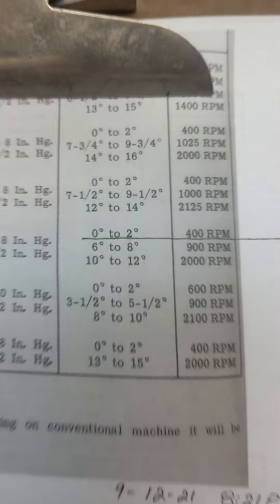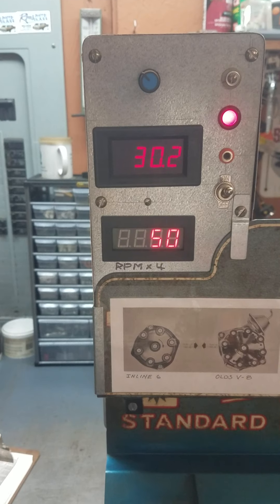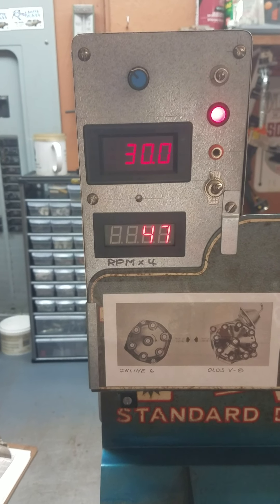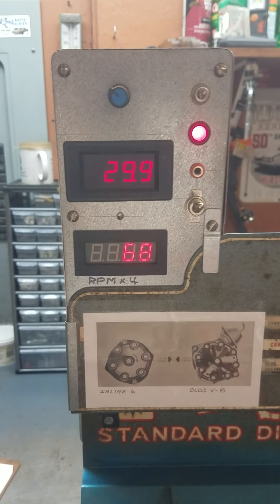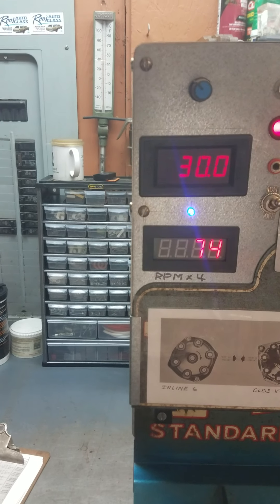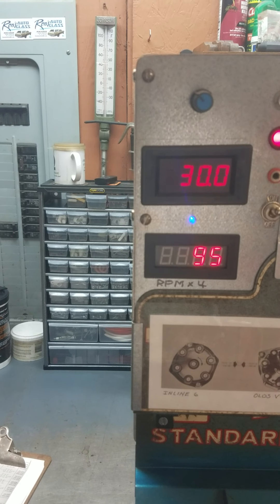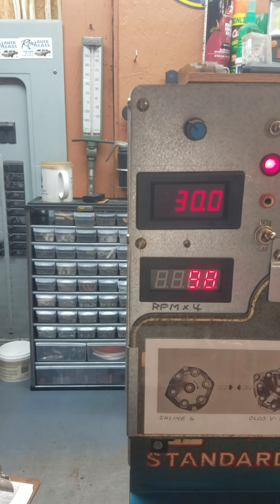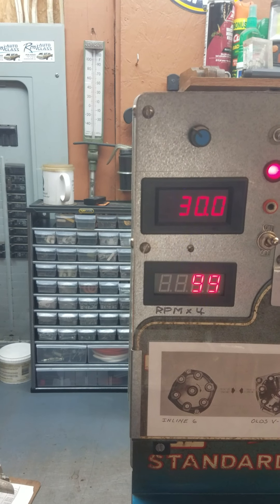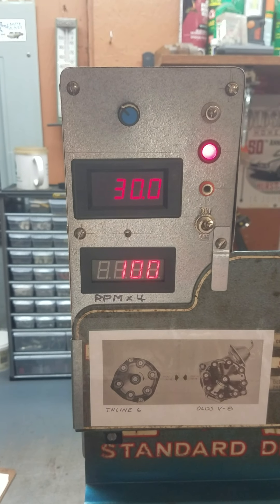Going to the first test, we should get zero to two degrees advance at 400 RPM. That means we're going to bring this up to 100 on the meter, which would be 400 RPM, and we'll see what kind of advance we got. The distributor has already been oiled.